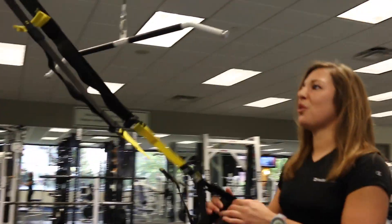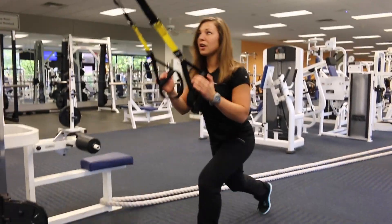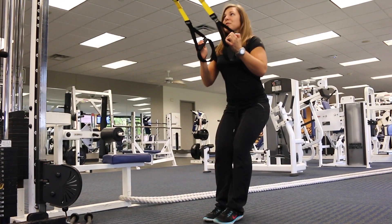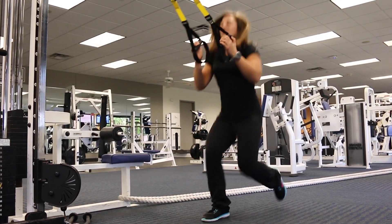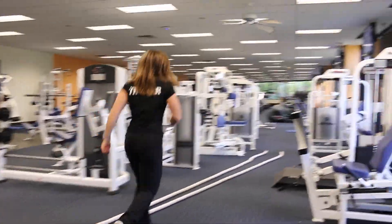First exercise, we're just going to do a lower body exercise on the TRX. So we're going to go into lunges. You can either go into alternating lunges or you can even go into a balanced lunge, up and switch. Or if you want to make it a little bit tougher, you can go into the lunge ups. You can do those for about 30 seconds and then we'll rotate over to ropes.